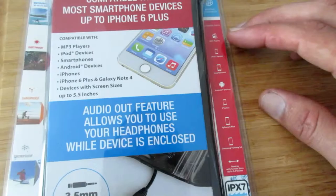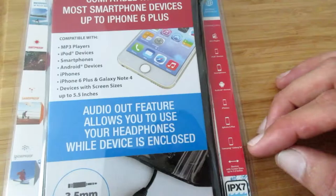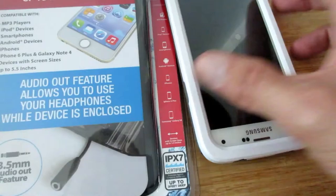It also says it's compatible with MP3 players, iPod devices, smartphones, Android devices, iPhones, iPhone 6 Plus, Samsung Galaxy S4, and it has a little measuring device over here.